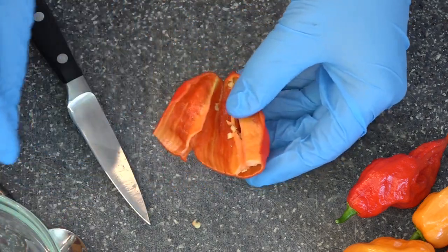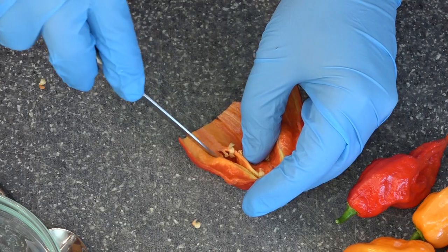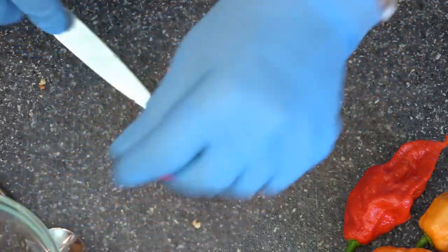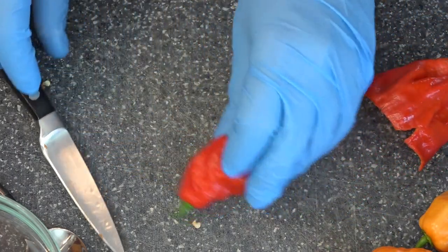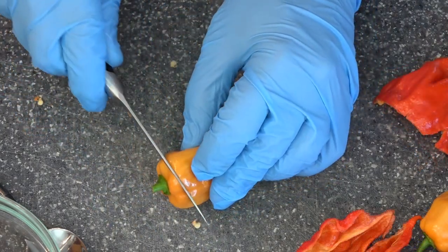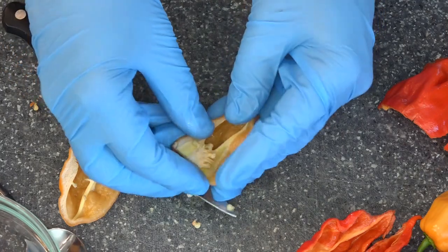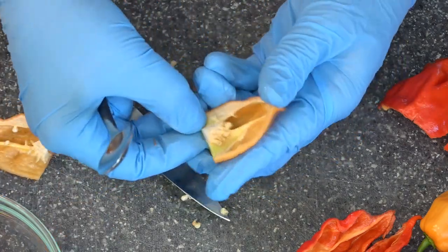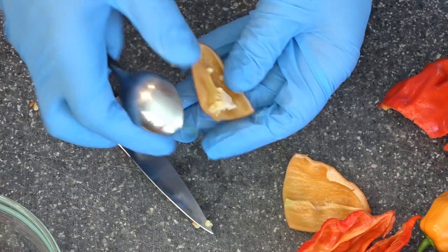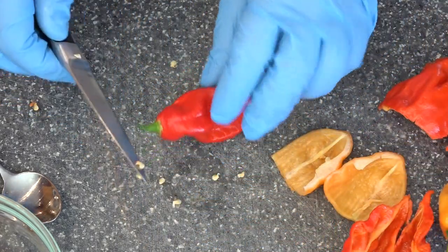We'll be taking off the stem, cutting these in half, and removing the seeds and most of the pith. And please, for the love of God, wear gloves. Oh my heavens, this is already burning my nose. These are getting cut up — we're cutting them because it's easier on the blender. Wow, they have such a fruity aroma. Same thing with the habaneros — sometimes it's easier to do with a spoon. These have a completely different aroma from the ghost peppers. They both smell deadly.